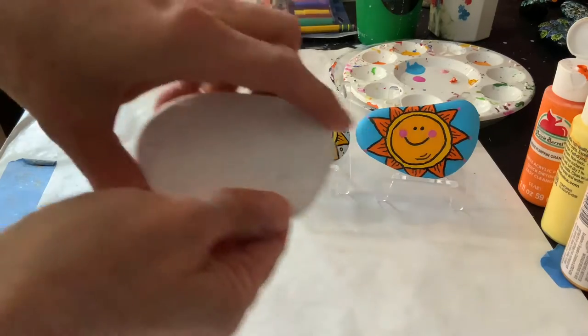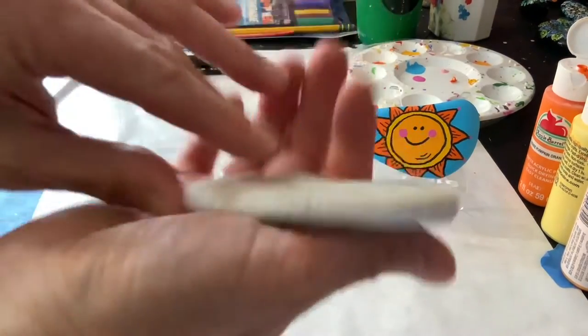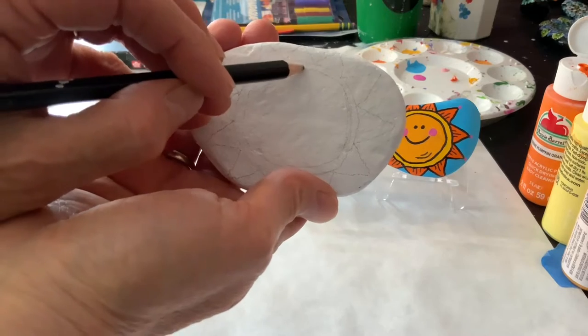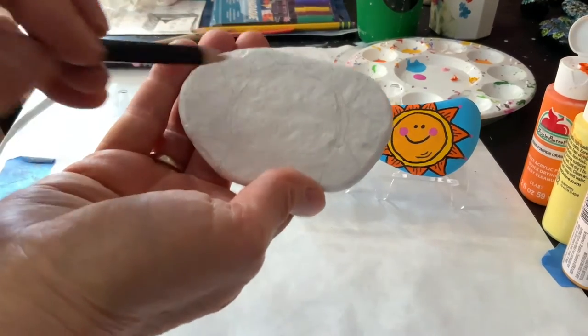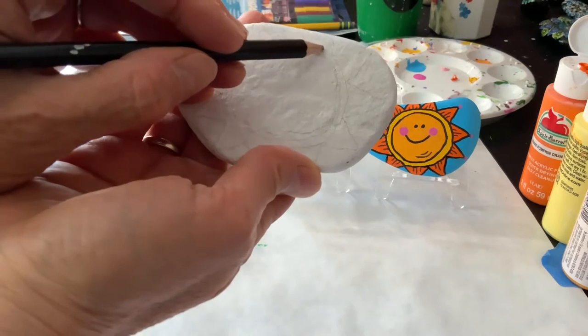So I thought we would start with this nice big flat stone. It's smooth, but it's not that smooth. It doesn't need to be perfectly smooth. And I am going to start with a nice big circle. I want to keep in mind that I am going to have the rays of sun, so I don't want to take up too much space with my circle.